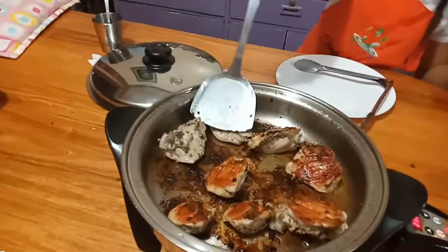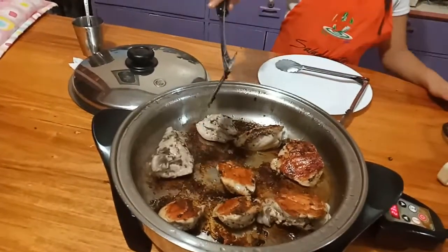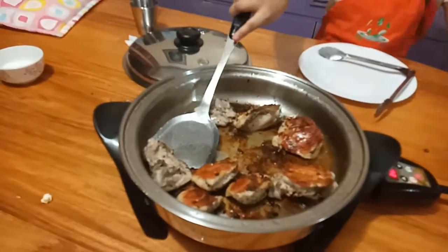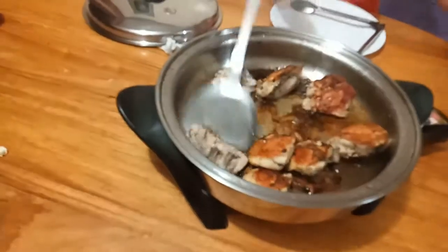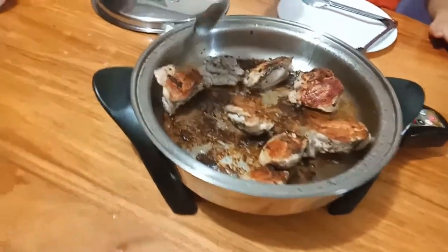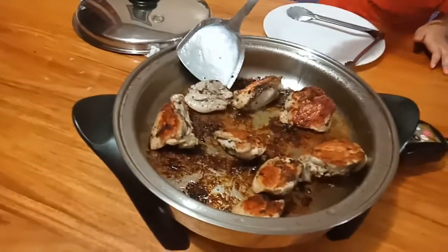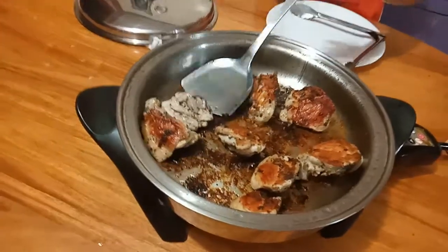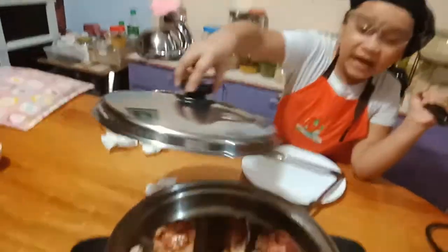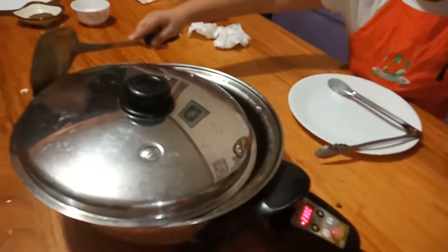I can't wait to eat — I'm so hungry. Wait another 15 minutes, and make sure to open the lid just a little so your food doesn't overcook. Just a little open.